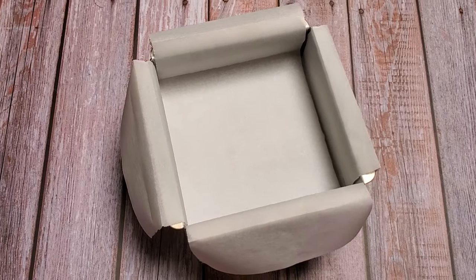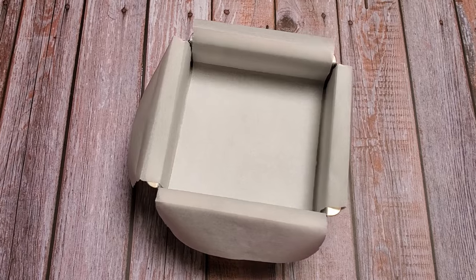Line an eight by eight pan with greased parchment and set it aside. I used a six by six when I made these and the nougat came out thicker than I wanted, so I had to trim the bars to size — an eight by eight would have given me just the right thickness.